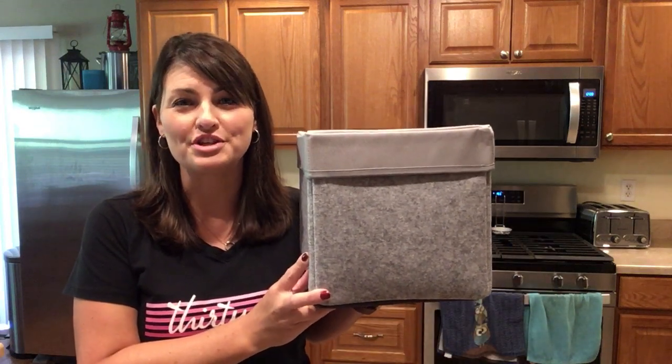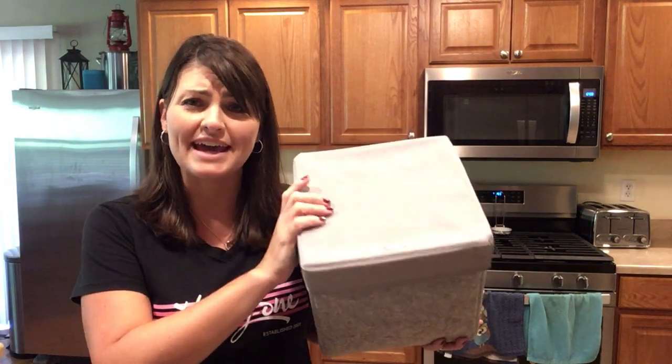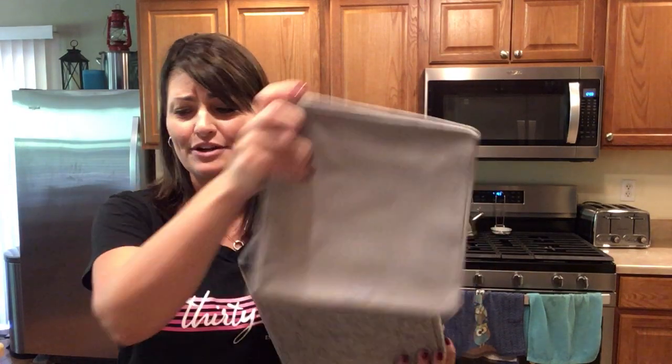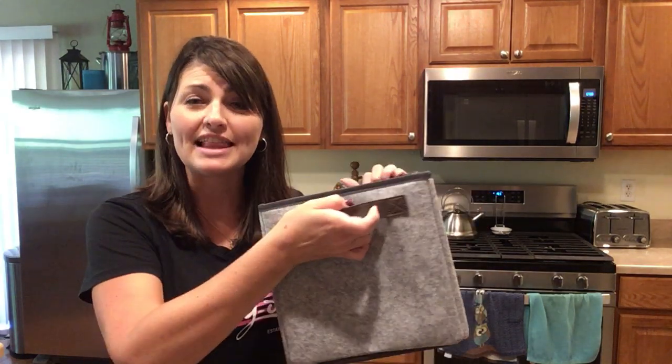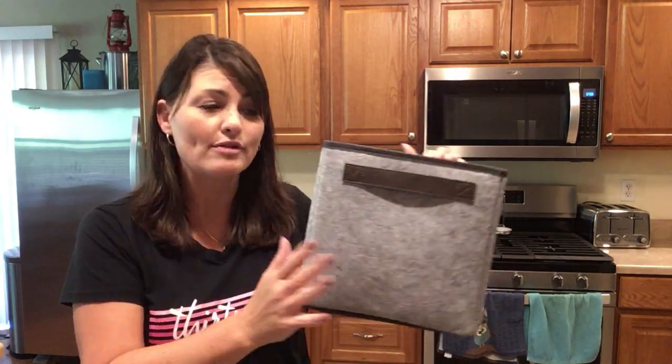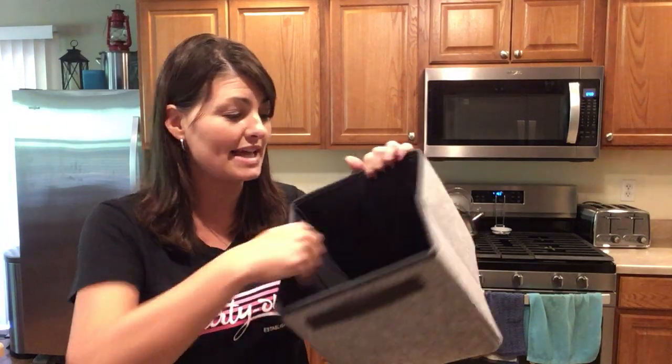The Your Way Mini Storage Cube is an awesome new product where you can add a lid to keep things nice and secure. You'll notice you have nice sturdy handles on each end. Our elevated fabric does not have a window on one side, where our traditional fabric does have the clear window on one side.